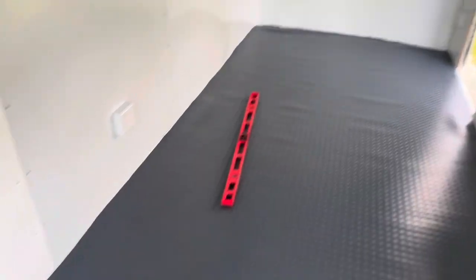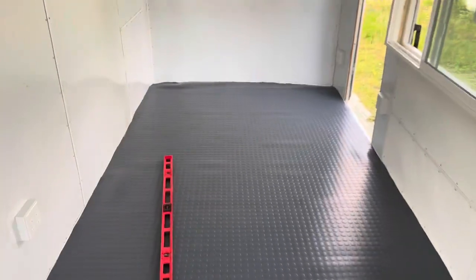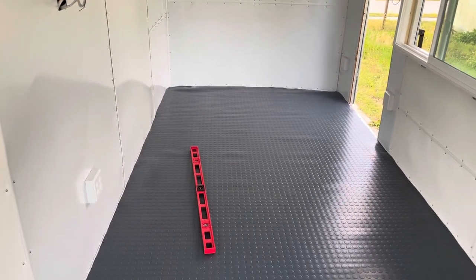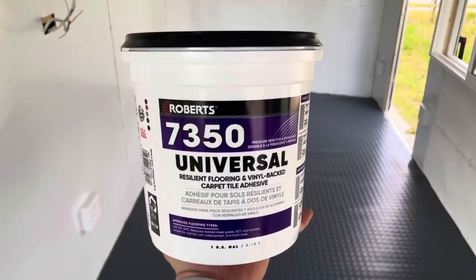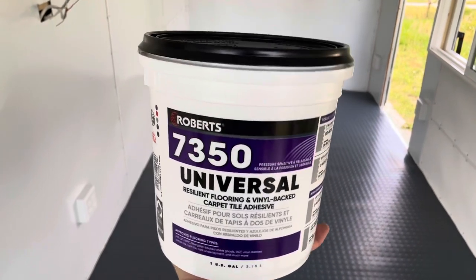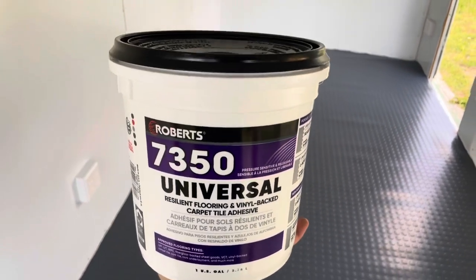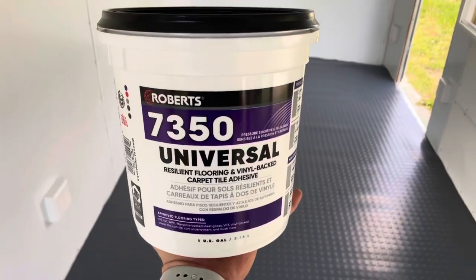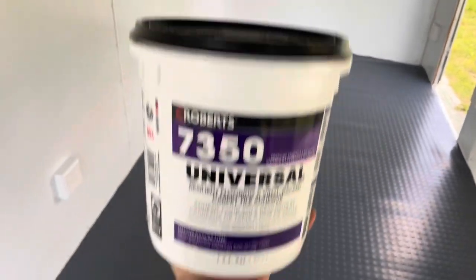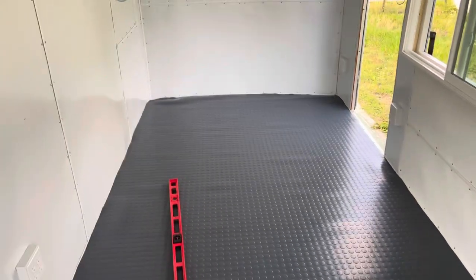We pretty much got it cut to size — just got this last corner to do, and then we can start gluing. What we're going to do is roll back the first half, put the glue down, press it into the ground, and then do the second half. The adhesive we're going to be using — again recommended by Frank Valtierrez when he builds his food trucks — is the Roberts 7350 universal flooring sealant. It was pretty pricey, almost $50 for the gallon bucket, but apparently this is the best stuff to use.